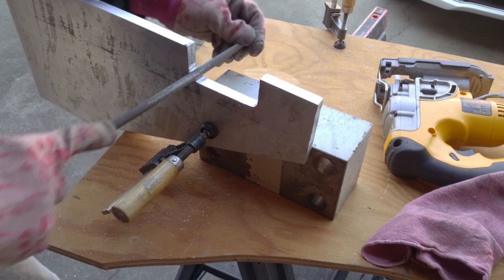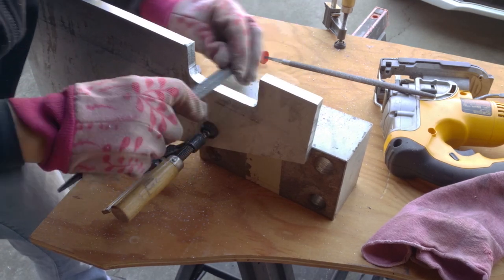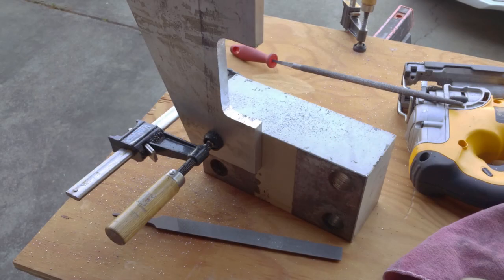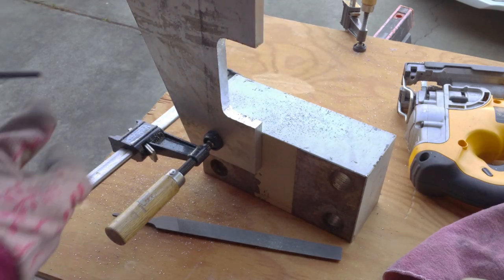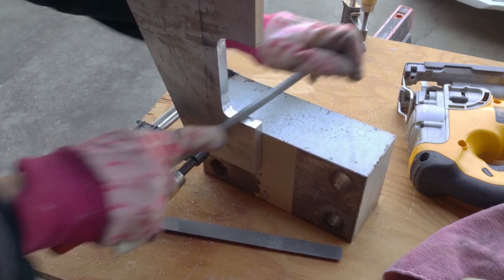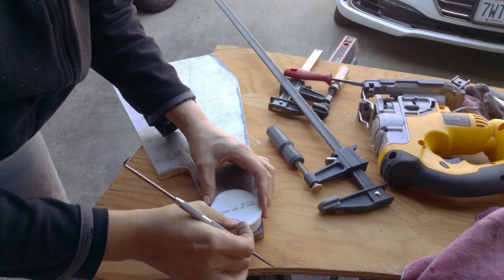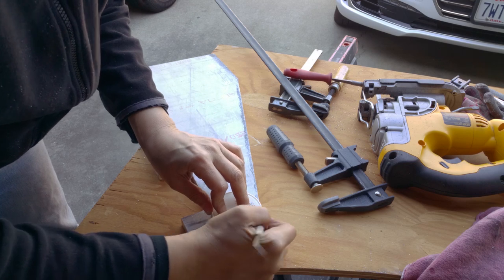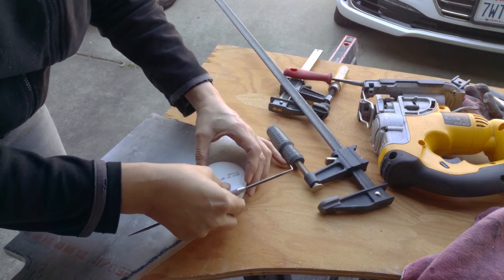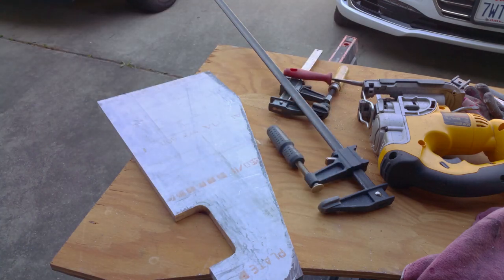I didn't bother drawing radii on these - I'm just going to use a little cap for making the radii. I can get a nice radius like this, but if I printed out a paper template and tried to do that it would be even harder unless I use the cardboard backing. I try not to sweat the things that don't matter too much. This has to be rounded so I don't hurt myself on it and to make it a little aesthetically pleasing.